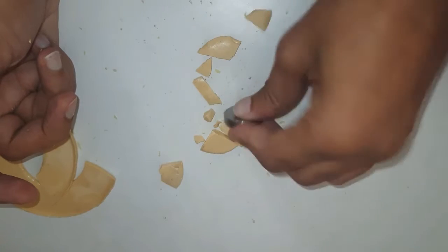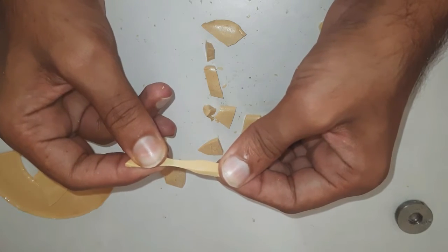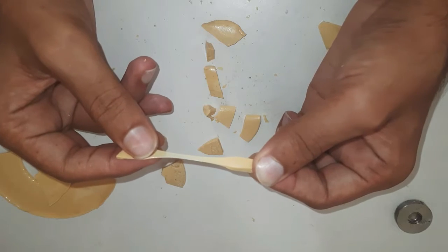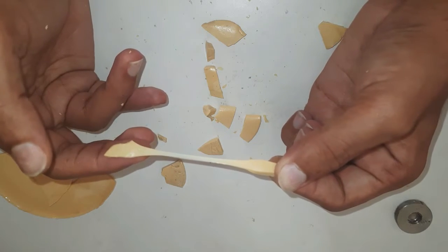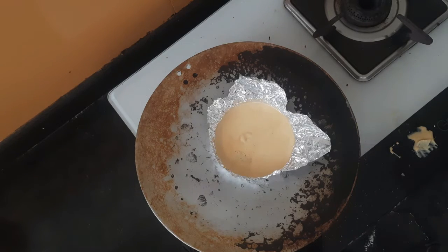It shows plastic deformation, meaning it does not regain its shape once force is removed. And when the temperature increases, it becomes a sticky paste.